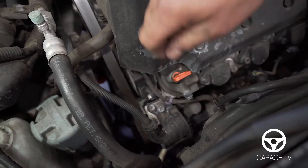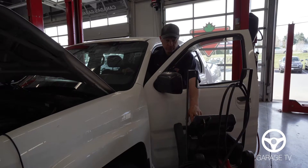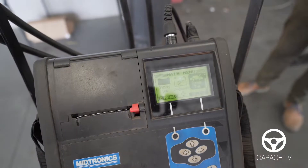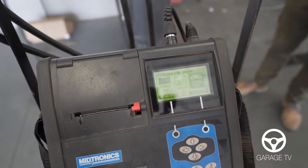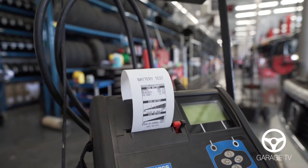Here's the alternator. This is what puts out charge towards your battery and powers the rest of your vehicle. We're just checking the alternator outputs with all loads off and at idle. Now we're gonna bring the engine RPM up, turn on the headlights, turn on the blower motor, and test the alternator output with loads on.